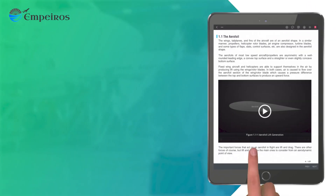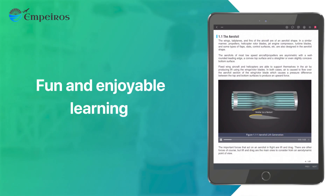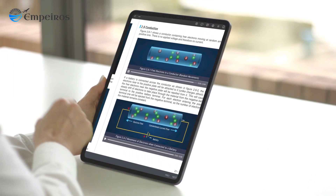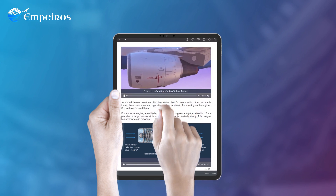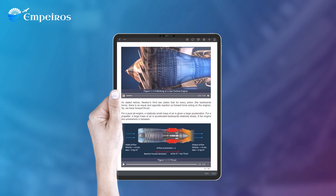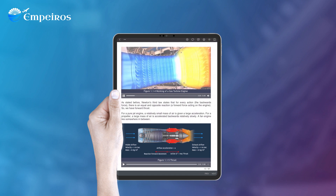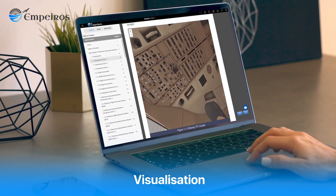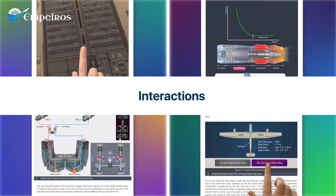When using Empuros, learning is also fun and more enjoyable. From basic electronics and logic gates to advanced aircraft systems and engines, everything can be simulated in a realistic 3D environment. Every concept in Empuros can be visualized, and it also incorporates several types of interactions.